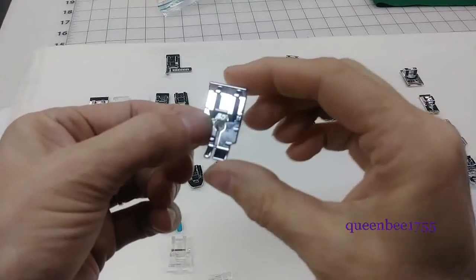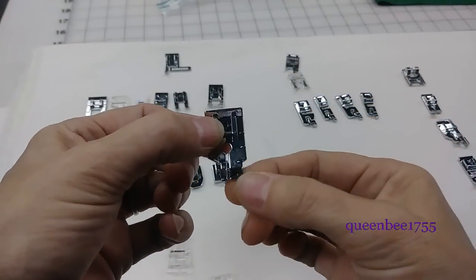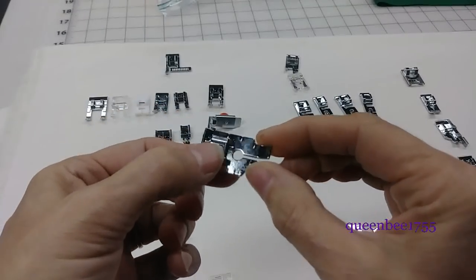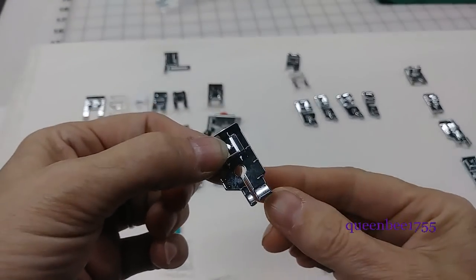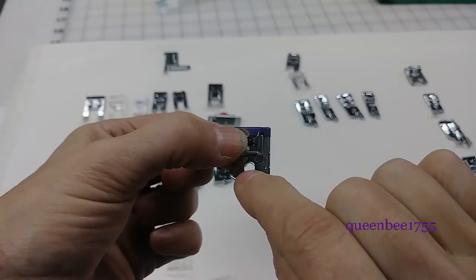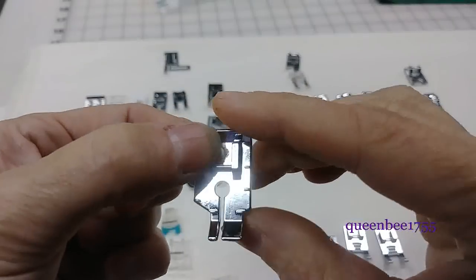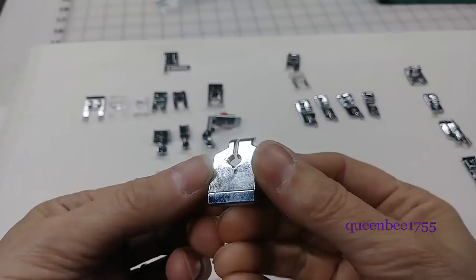This one right here is called a quilting foot. For anybody who does quilting, you know that you have these little narrow seam allowances — usually either a quarter or one eighth. This helps guide those seam allowances. It only allows for a straight stitch — it has a single hole, it's not wide, and there's no groove on the bottom.